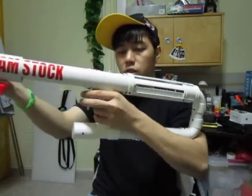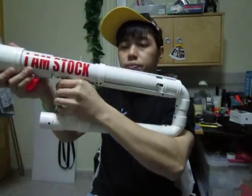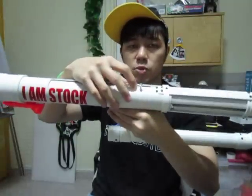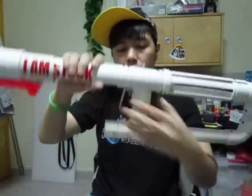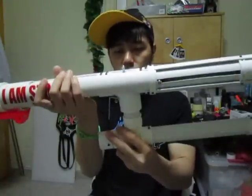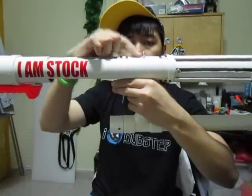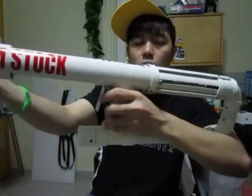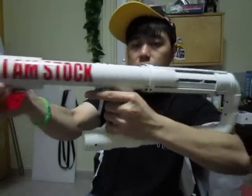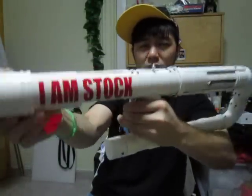Let me give you a demonstration. So it stays like that, like so. This whole catch mechanism is actually internalized and the trigger is all the same as what you would find on an R3. You can see the whole priming — this part actually goes down whenever it catches on. So it goes down a little bit and it comes up again when it's ready to fire.